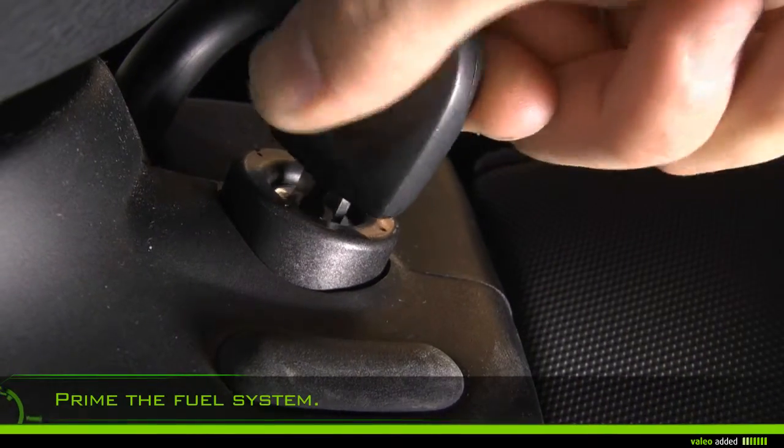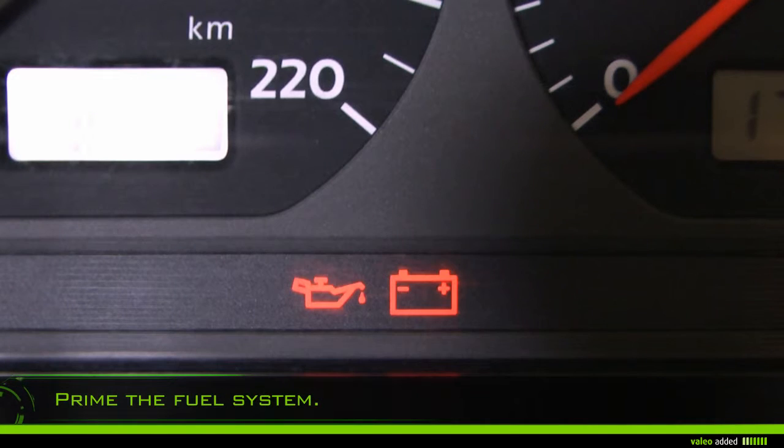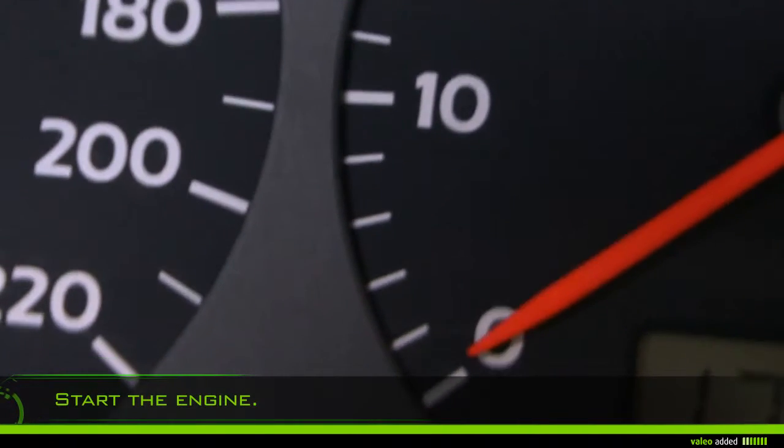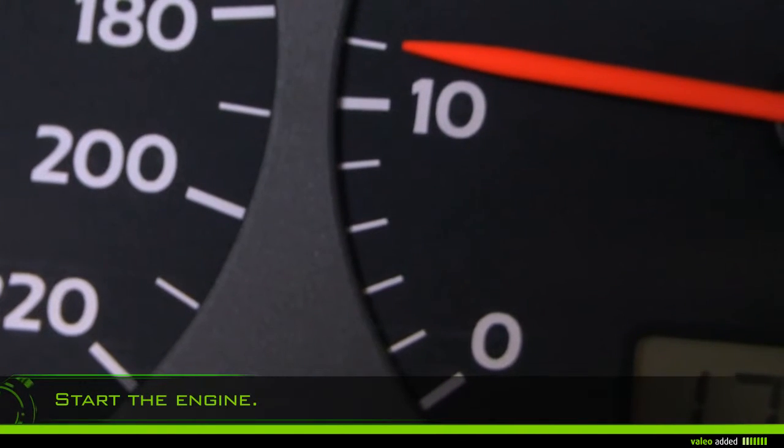Prime the fuel system by turning the ignition key on, or as stated in the manual of your vehicle. Start the engine and let it run for several minutes until a stable engine speed is reached.